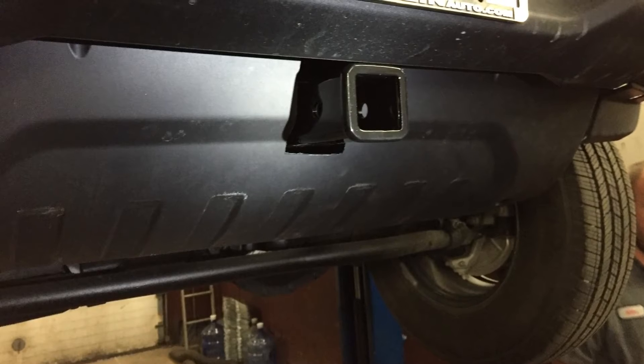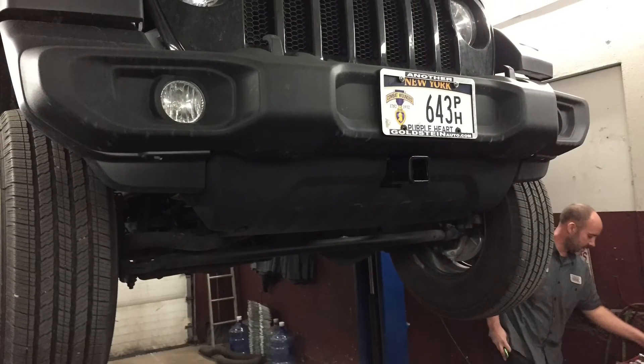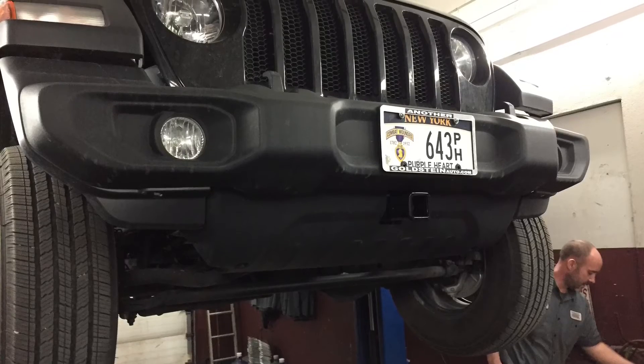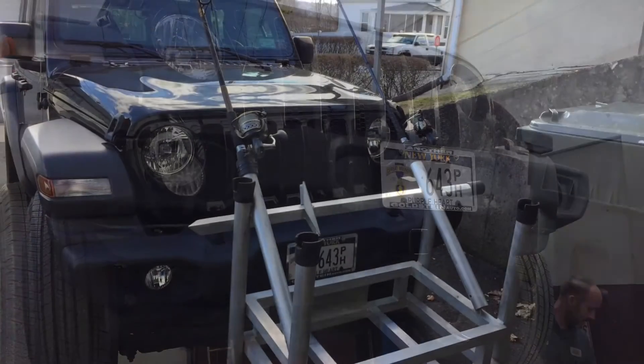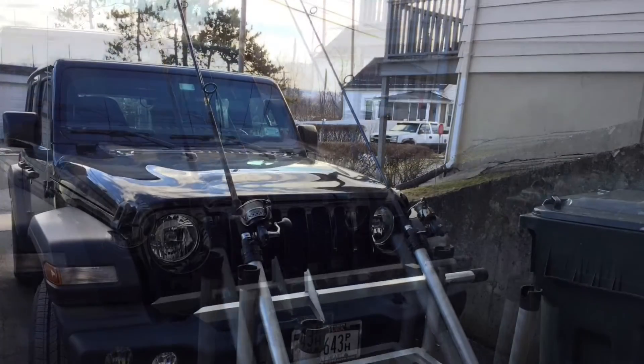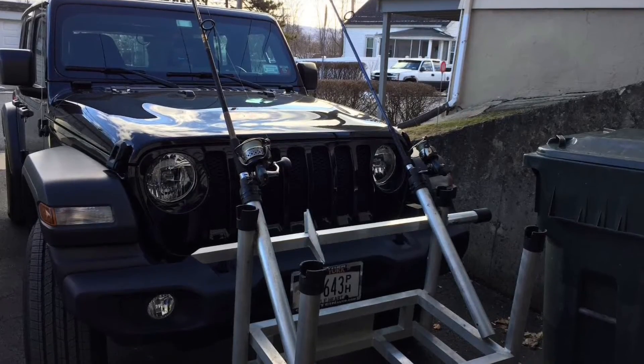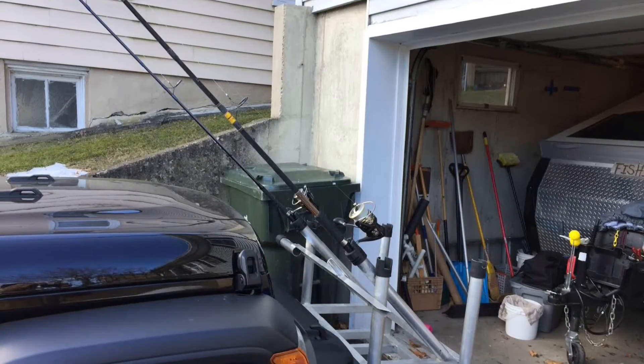But you can see it fits up really nice, and all the holes are there — no drilling, nothing. Then I fitted up the box. That's my cooler and rod box, and everything fits beautiful. So the first add-on is done.